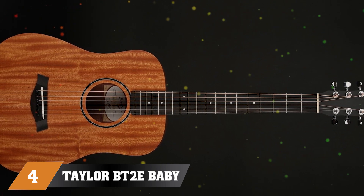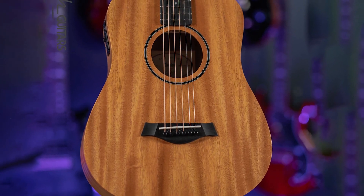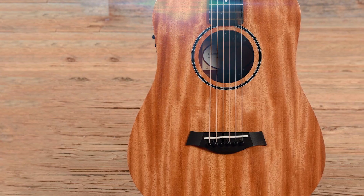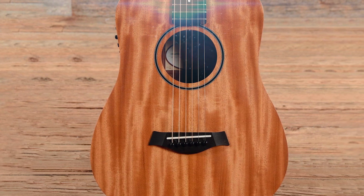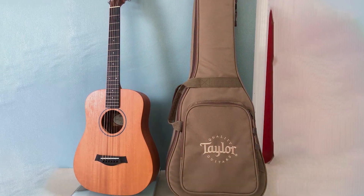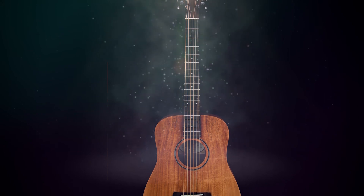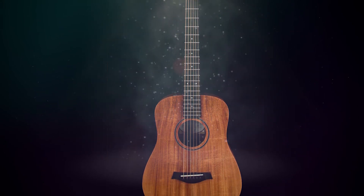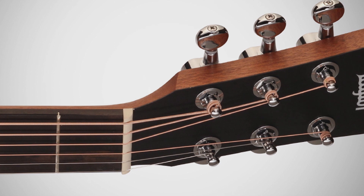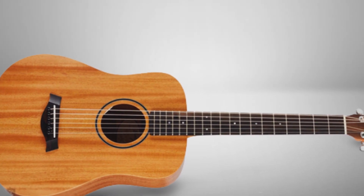At number 4, we have the Taylor BT2 Baby Mahogany with electronics. The Baby Taylor Acoustic is a 3/4-sized acoustic-electric guitar featuring a solid mahogany top and layered sapele back and sides. Mahogany is an excellent choice for young kids and beginners because of its natural compression, which helps produce a more even sound — a significant benefit for players who haven't yet developed consistent strumming technique. It features ES electronics that deliver great plugged-in tones and a built-in tuner. The small size is comfortable, especially for children or adults with smaller hands, and the ebony fretboard and bridge provide a smooth playing experience. A gig bag is also included.